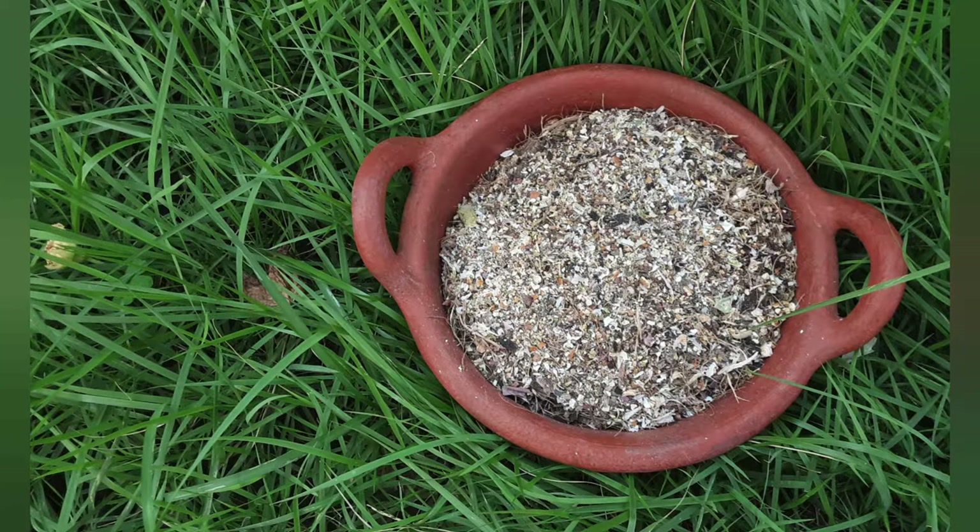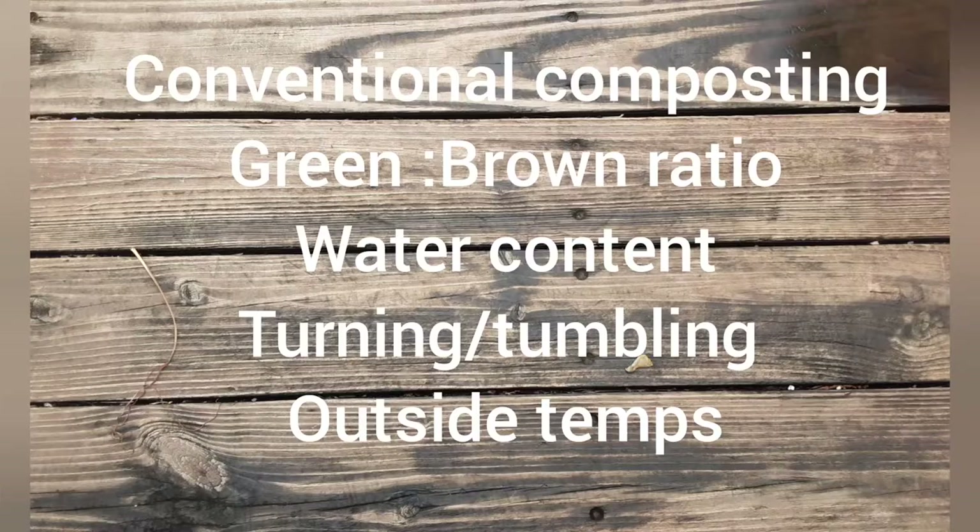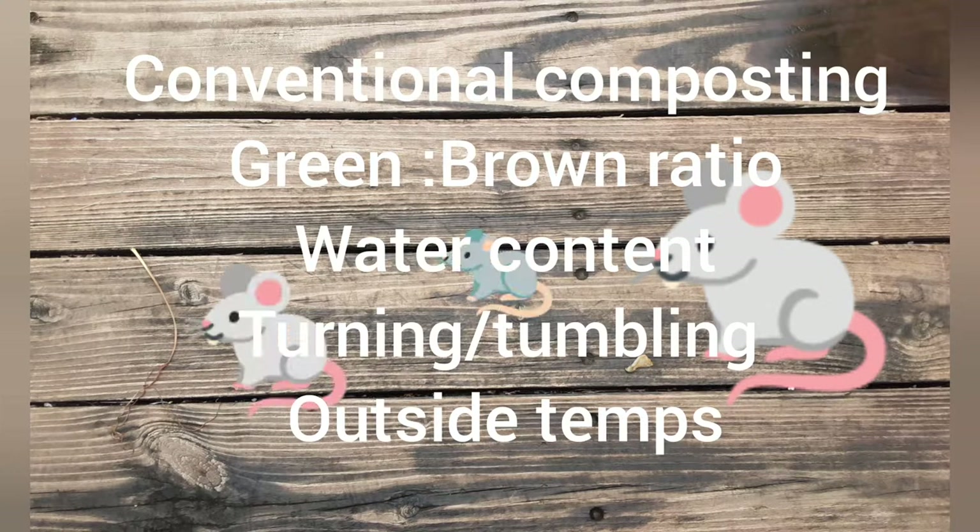Welcome to a Dallas backyard garden. This video is on a different approach to processing kitchen scraps. In the conventional composting method, you have to pay attention to the green and brown ratio, the water content in your composting mix, turning your compost regularly, and outside temperatures play a big role. If any of this is off, you get odor in your compost pile or attract a lot of pests.